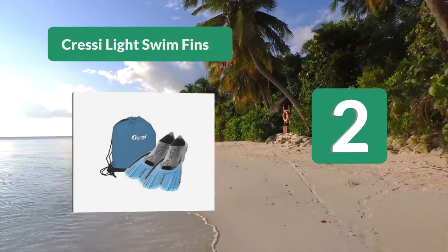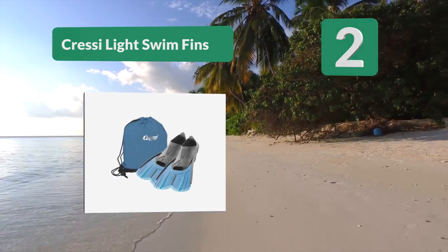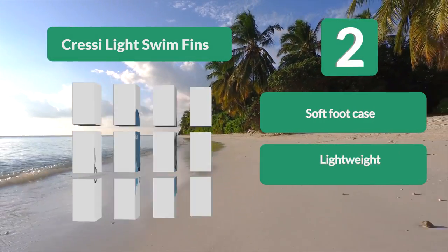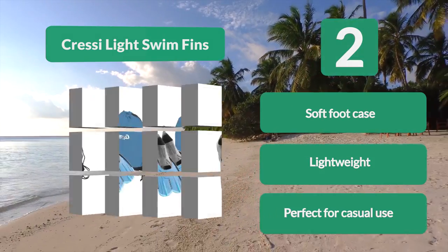Number 2: Cressi Light swim fins. They come in different colors allowing you to get whichever matches your suit best. They're designed for comfortable pool use for both men, women, and kids. With a soft rubber area for your foot and featuring a shorter blade than most other swim fins, these are made to not cause any discomfort or tire out your legs.